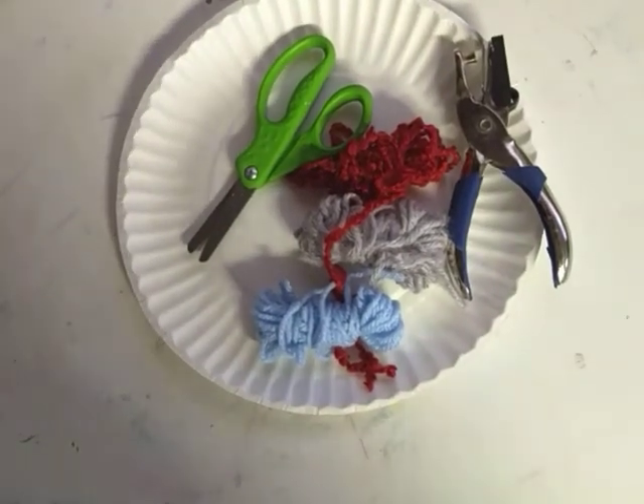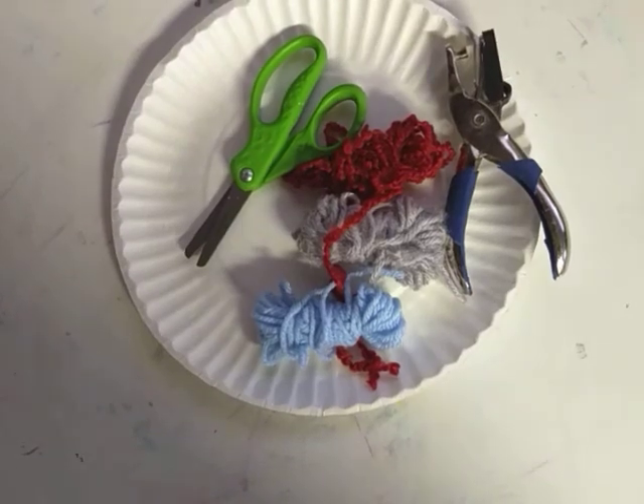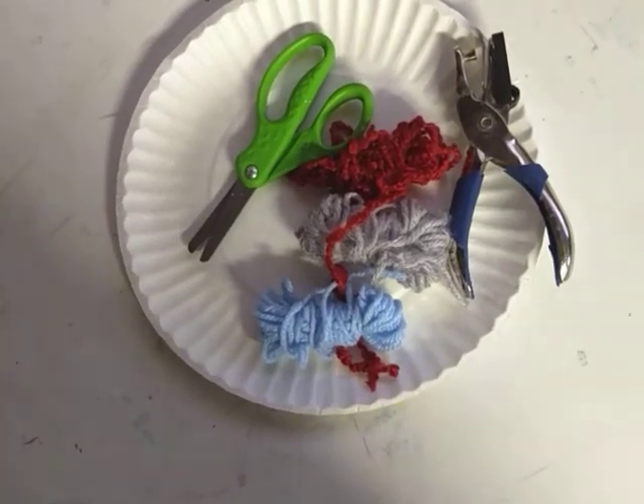Hello everyone, it's Miss Karen. We are finishing up the letter J. We are going to make something that looks pretty cool — we are going to make a jellyfish.